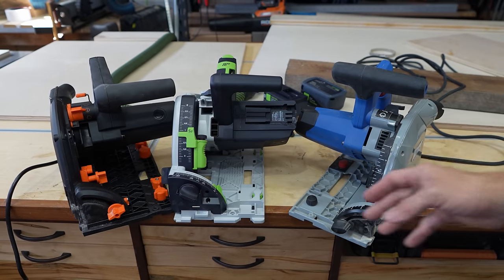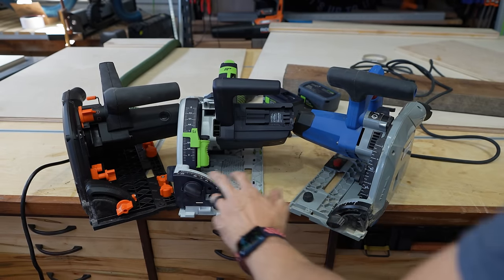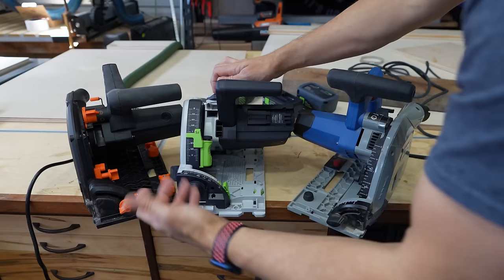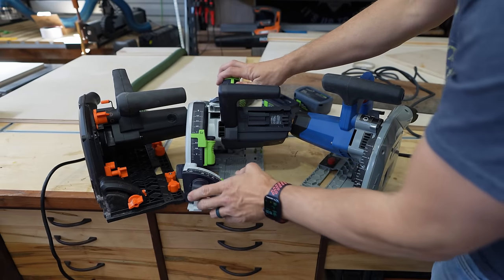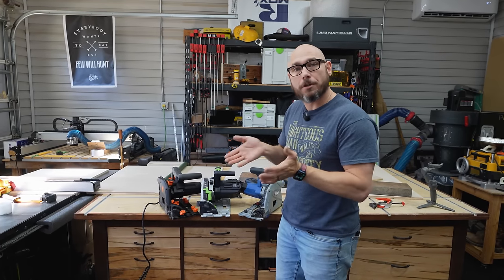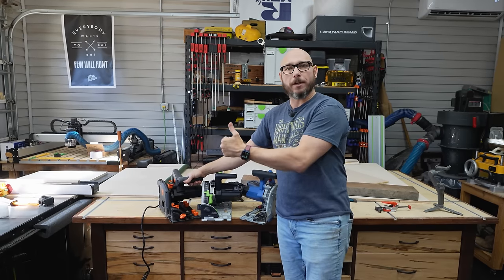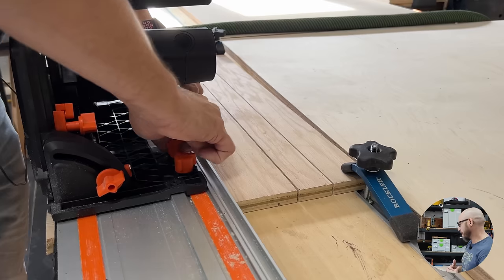The bevel gauges on the Craig and Festool are far superior to the Wynn's — the Wynn is black on black so it's hard to see, whereas the Festool and Craig are white on a dark background. The Craig and Festool also have switches to go past 45 to 47 or to negative one. All three saws can be tensioned onto the track to eliminate side-to-side slop. The Craig and Festool move the easiest on the track, while the Wynn has a little more friction and its track lock is a bit finicky and annoying.